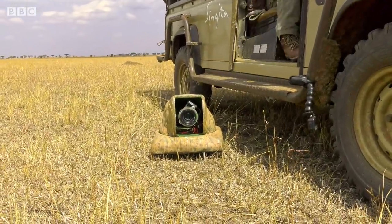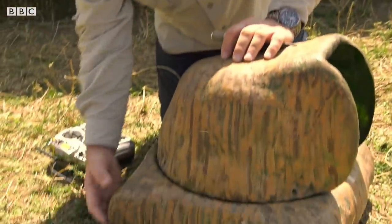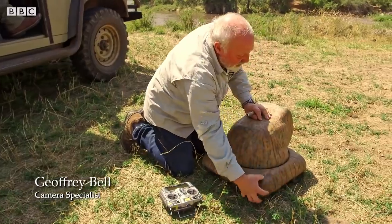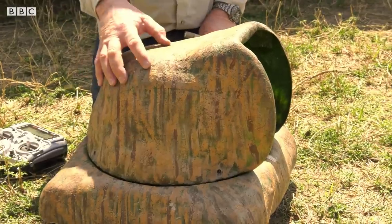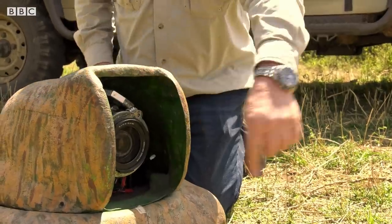This is a version which is purely lion-proof. It's got no sharp corners — they can't get hold of it. It's all rounded off underneath so they really cannot get at stuff. Even if they try and pull it, it won't go over. The lens is set back purposefully quite a long way so that the lions don't get in there, because they've got rather a big face.